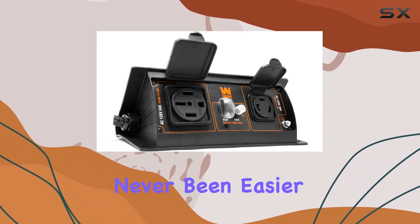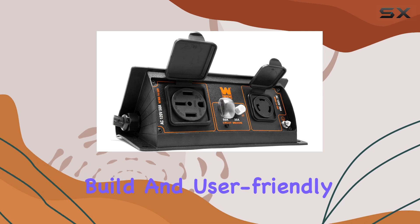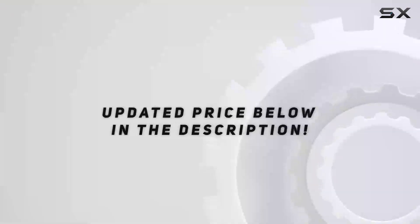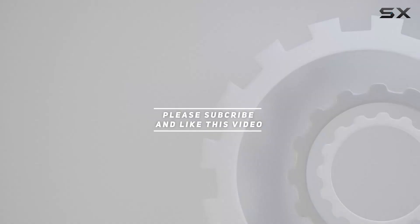With its robust features, reliable build, and user-friendly design, it's a game changer in the realm of portable power solutions. Check out the video description for an updated price, and thank you for watching this video.